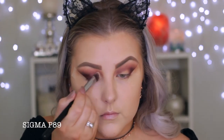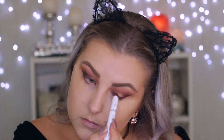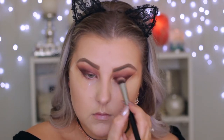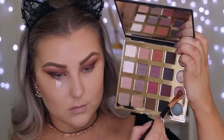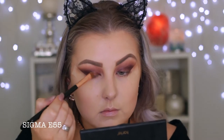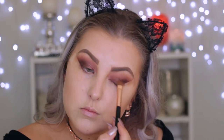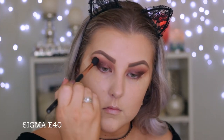For a cream base on the eyelid, I'm using the NYX Jumbo Eye Pencil in the shade Rust, applying it to my lid and using a Sigma brush to blend it out. Then I'm taking a beautiful cranberry shimmery shade — these colors are so foiled and beautiful — applying it over the cream base, and going in with my E40 brush to blend the edges.